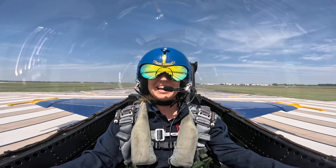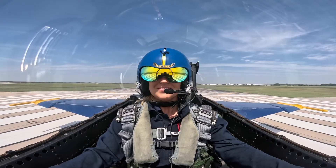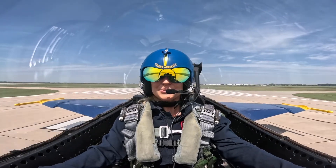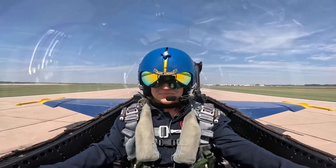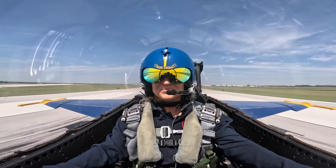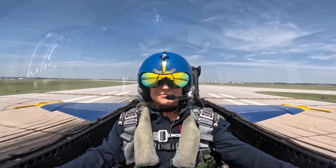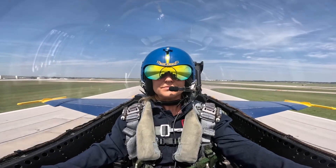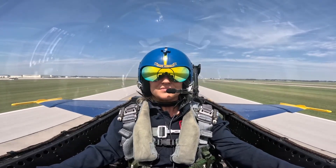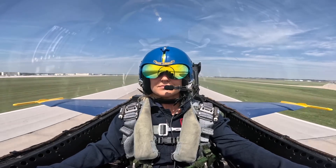Emily, you ready? Yep. Alright, here we are, off brakes. There's military power. Here comes max afterburner. There's 50 knots. 100. 120. 140. 160. We're fine. 220. 250.